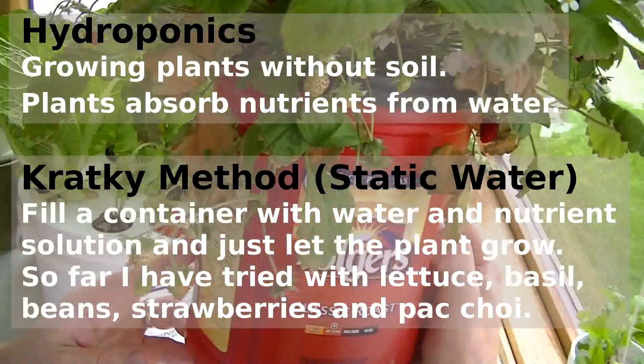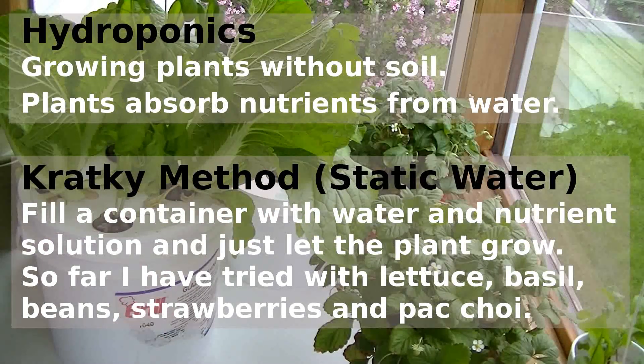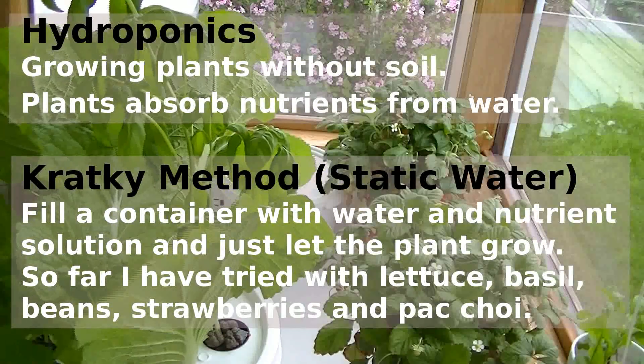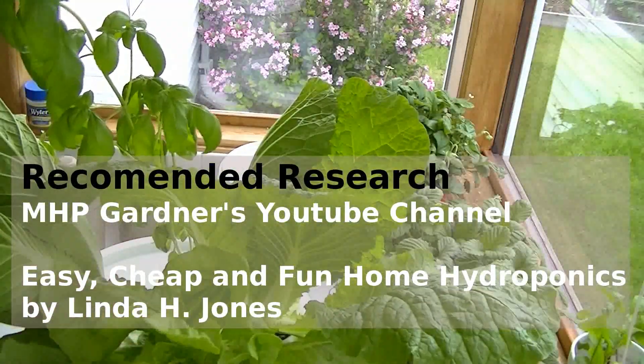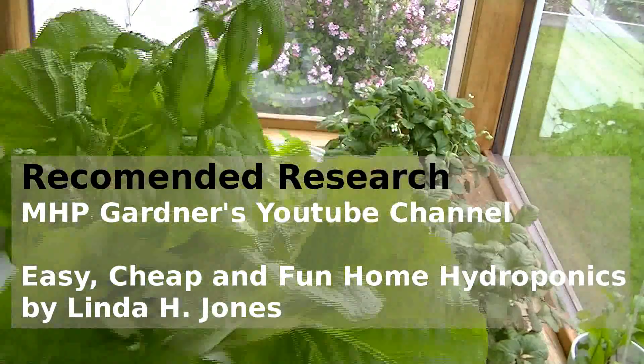The first method I've tried is the Kratky method. It's where you fill a container with water and nutrient solution and just let the plant grow, just like you would with a potted plant. You can see here behind me a bunch of examples where I've started some strawberries, lettuce, and basil. I've learned a lot about hydroponics from MHP Gardener's YouTube channel.